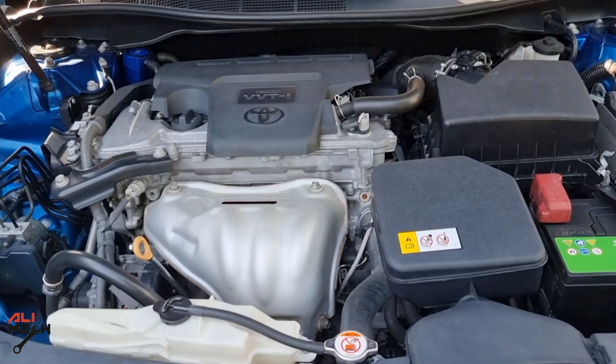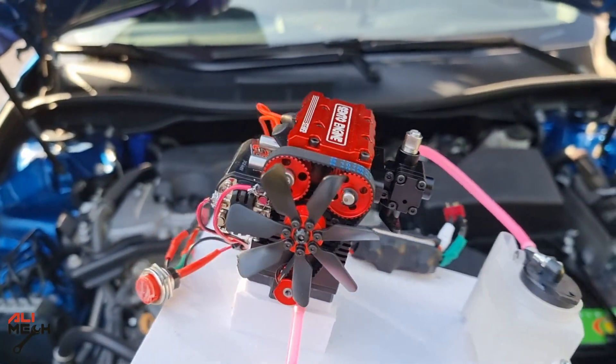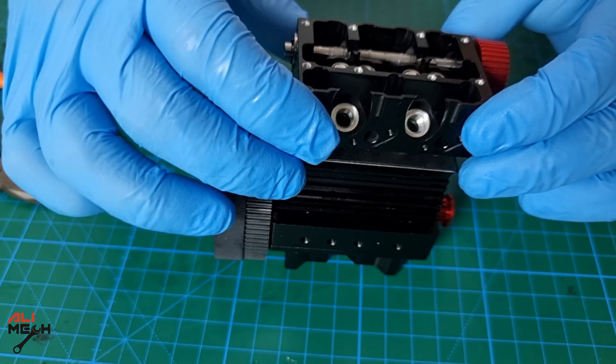Hello, it's Salimik. In today's video, we're not gonna work on Toyota Camry or any other cars. We will be working on one of the world's smallest four-stroke engines that actually works like a real engine. I will be showing you the parts and some assembling process and then start it up.